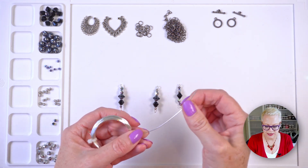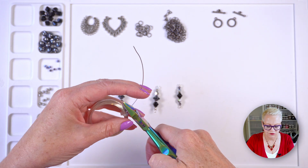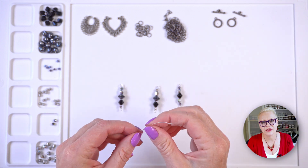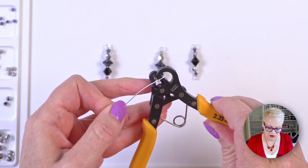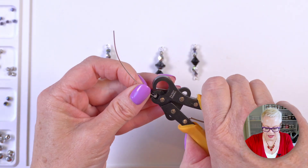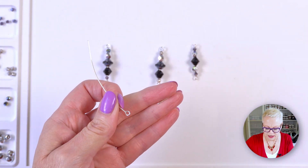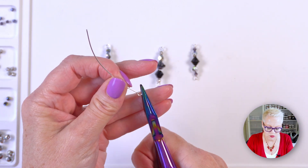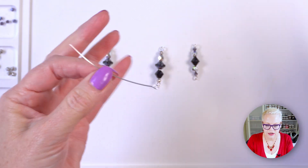I'm going to start off by cutting a piece of wire using my flush cutters. I've probably got a little bit too much here but I'd like to err on the side of having more rather than less. I'm just going to make a loop with my one step looper in the end. This is a 2.25mm one step looper and I am using 20 gauge wire. It didn't close quite properly so I'll just close it.